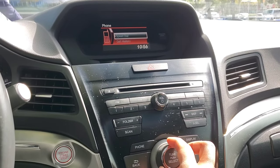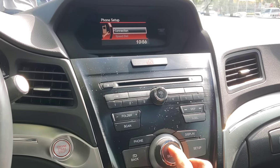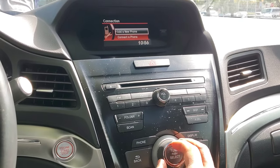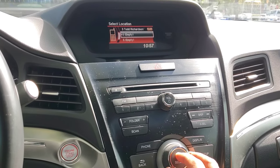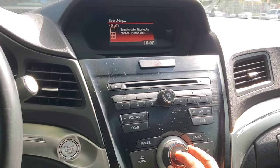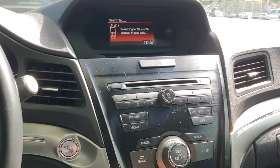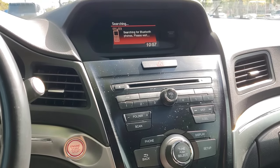That's when you go into phone setup, go to connection, and this is where you add a new phone. You have to find an empty slot. Once you turn your phone on, the pairing process requires operation of a Bluetooth device. Make sure your phone is on and it'll search for it.